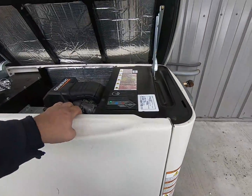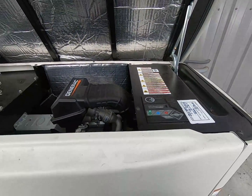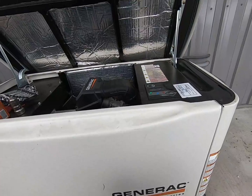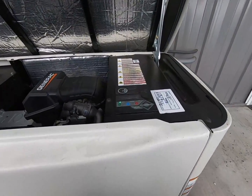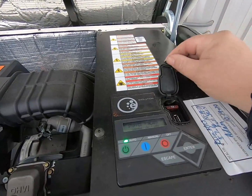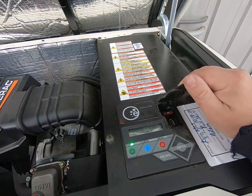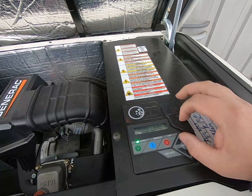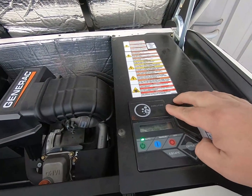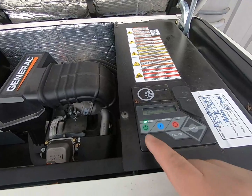I get asked about this thing a lot — a lot of people are curious about them. If you've watched my previous videos you'll know that I really like this thing. I just got the bare bones here — this is a Generac Guardian series evolution. There's a USB port in there and some options you can get, like remote start and remote monitoring, so you could monitor this thing from a thousand miles away if you're on vacation or traveling.